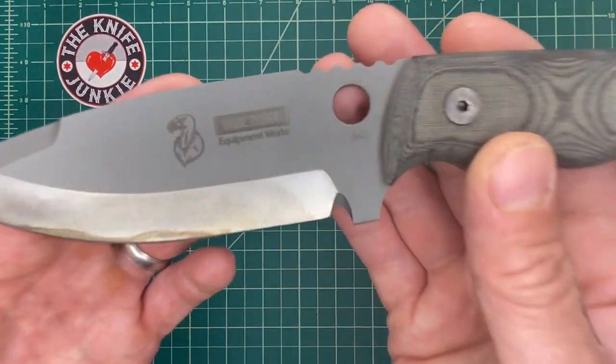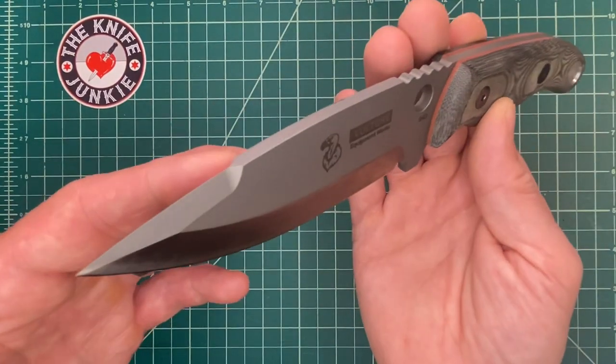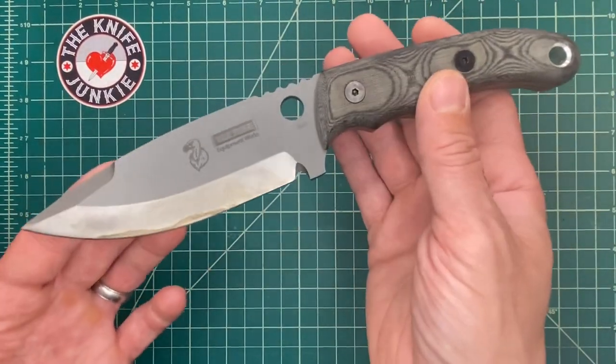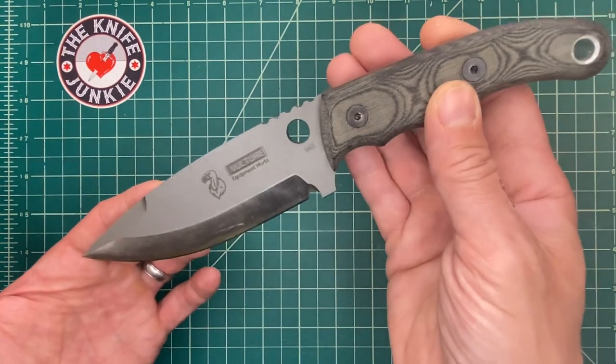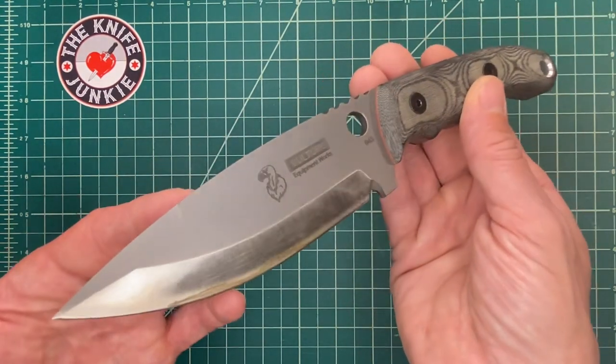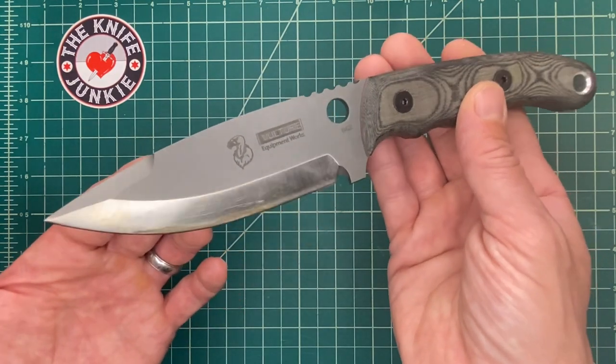This is the Vulture Equipment Works Cholera Mark I. The company is up to the Mark III, which is sold out — I was just on their website. I guess they're in the process of moving, so you can't really get one of these right now.